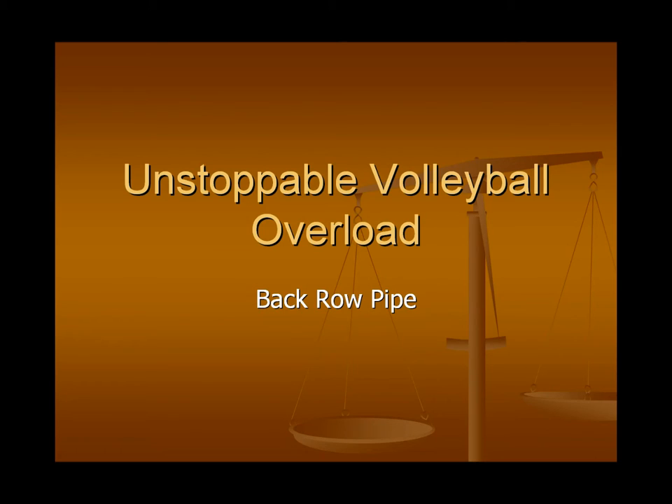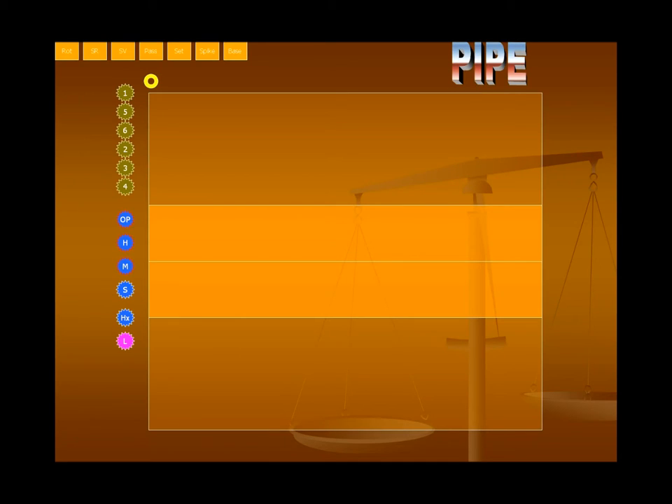Welcome YouTubers. This is my quick exercise video on unstoppable volleyball overload, or the back row pipe. You saw some intro video there, a little black and white, that showed you some live pipe attack action.